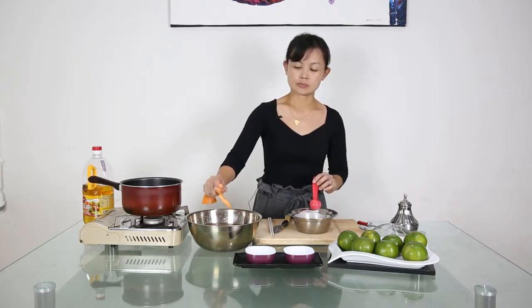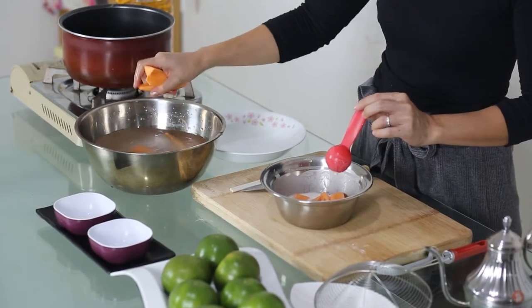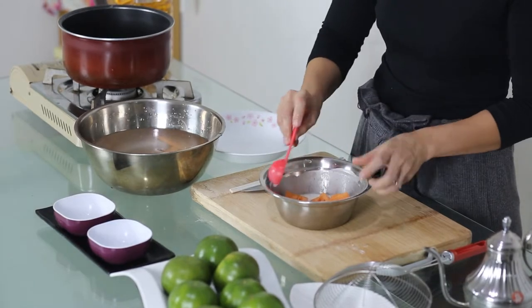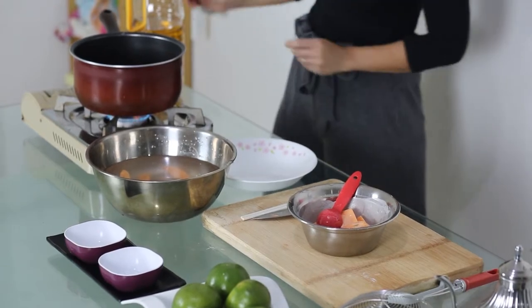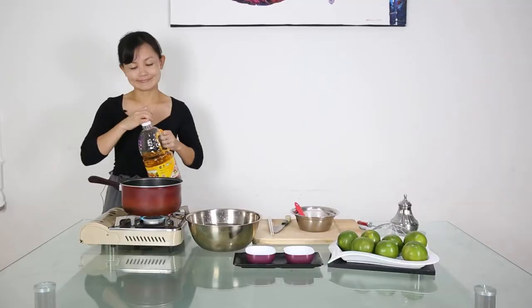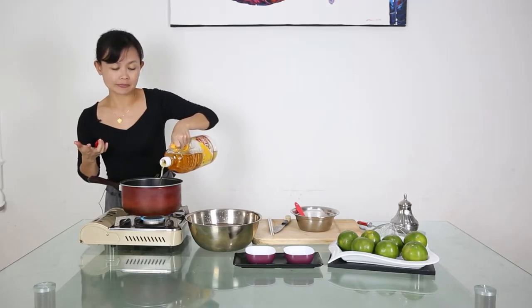Now we coat the potato with our batter. Heat up the wok and pour a generous amount of oil because we are going to deep fry it.